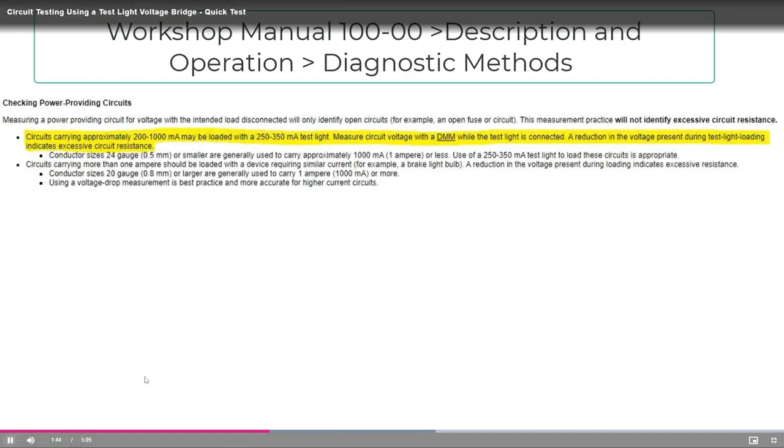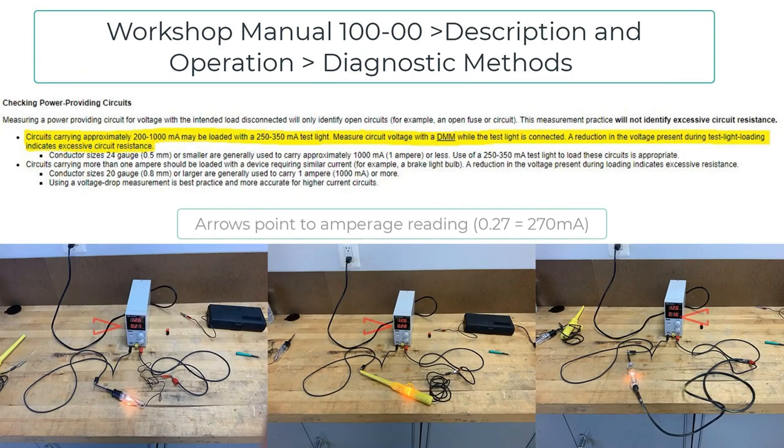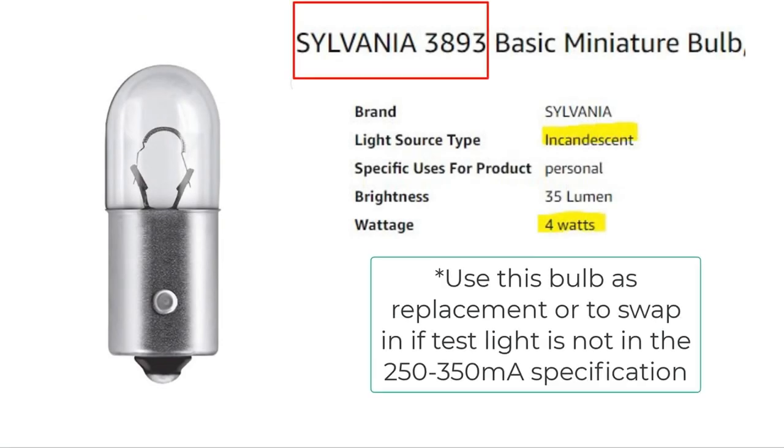A test light needs to have an amperage load of 250 to 350 milliamps and must have an incandescent bulb — LED test lights will not be within this specification. As shown here, all lights we are using are within this specification, besides one showing 160 milliamps. This will be used as an example to show how incorrect equipment can cause a poor circuit to actually pass this test. A 4-watt bulb is ideal as it will get you close to the 350 milliamp spec. Most test lights will have replaceable bulbs.